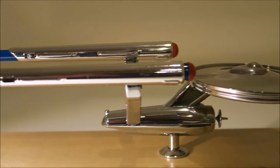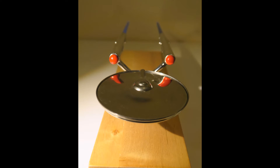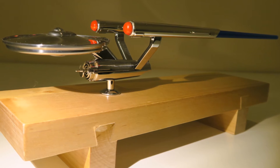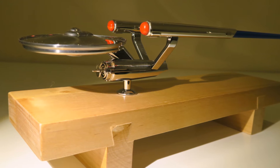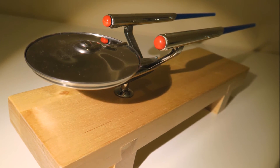Consider this: there are display models of the Enterprise which cost considerably more, and don't look anywhere near as nice as this, and you can't use them to eat sushi. I'm actually using mine as a display piece rather than to eat sushi from, and it looks pretty striking because of the quality, the detail, and the size.